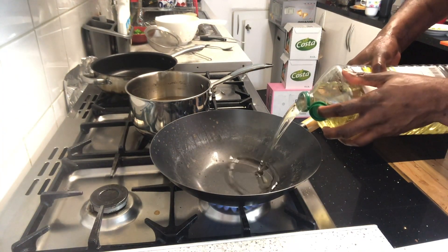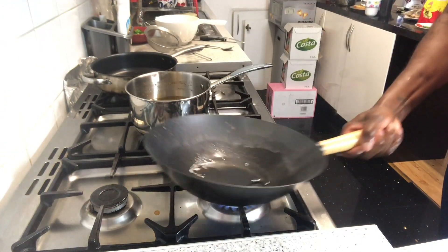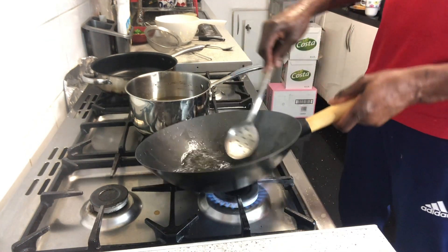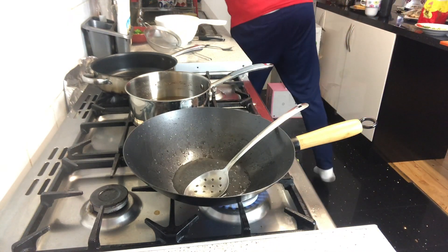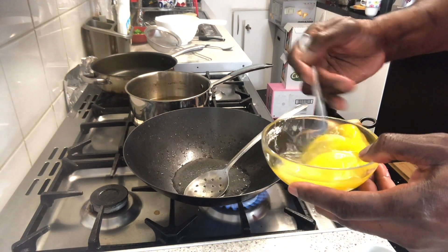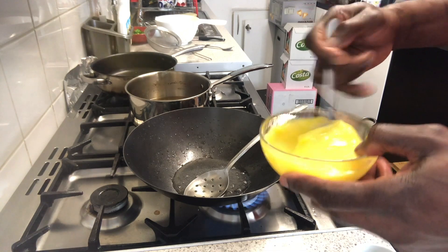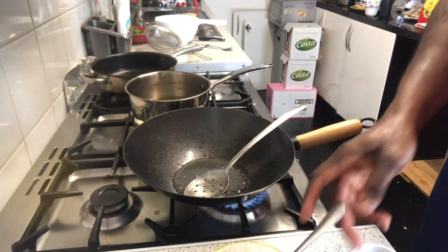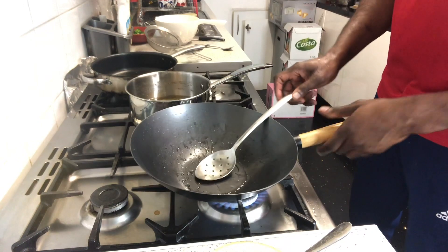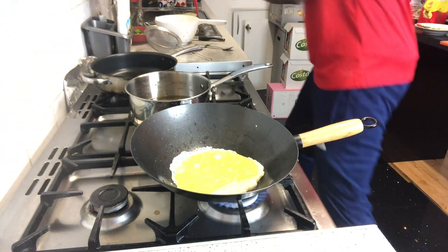Now we're going to add some oil to the wok and get it really hot. We're going to do the egg first — this is about three eggs, just going to beat them together. The pot is really hot so we're going to throw out some of the excess oil — we don't want a lot. Just a little bit of oil. And we're going to scramble the egg, moving it around.